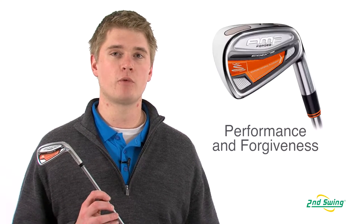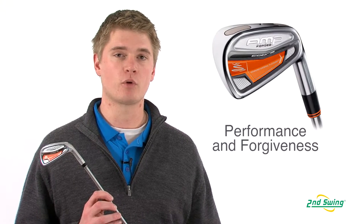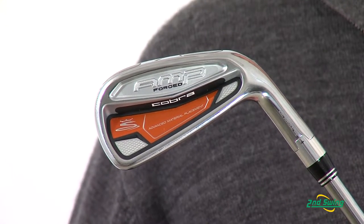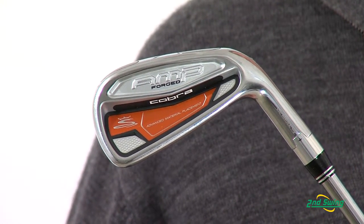Jason Henning with Second Swing here today to talk to you about the Cobra Amp Forged Irons. The Amp Forged Irons deliver the same performance you would expect out of any other forged iron, combined with the advanced material placement technology, which allows for playability and forgiveness.